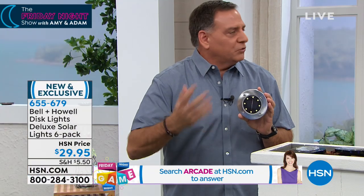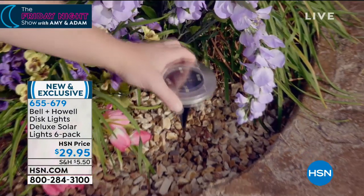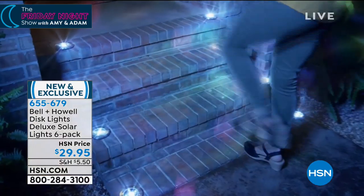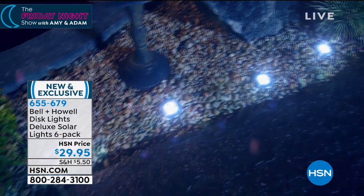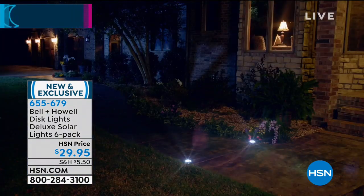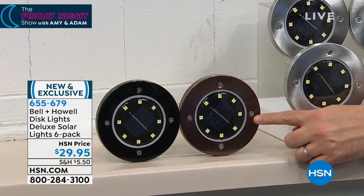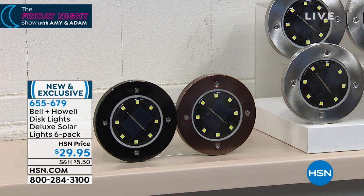The lights you're seeing in the video only have four LEDs — the ones you're buying tonight have eight, twice as many. So what you see here is not even as good as what you're actually going to get. We have three color options: black, bronze, and stainless. A set of six of the black, a set of six of the bronze, or a set of six of the stainless. The black is the most limited. If you go to those fancy hotels and spas, they always have flush mount lights — but recessed lighting is crazy expensive and you have to get an electrician. You can do this yourself in just minutes.